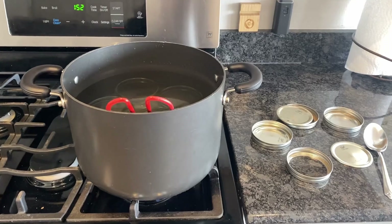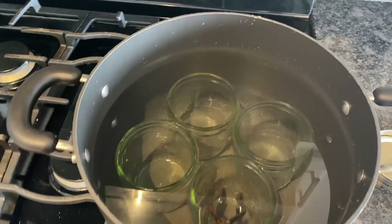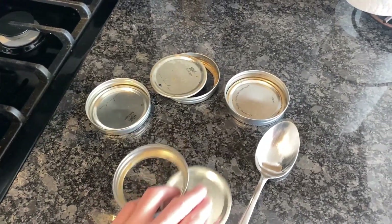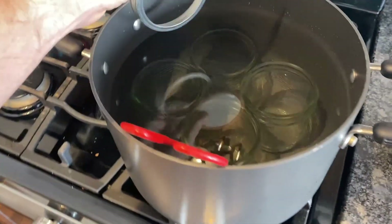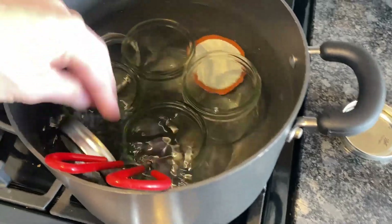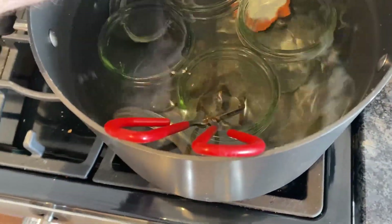In my previous videos, I was recommending you use Steramine to sanitize your equipment. Today I'm going to be showing that if you don't have access to Steramine, you can boil your jars in water to sterilize them. I believe it's better to boil the jars in water because the boiling water will ensure that you kill off all the surface bacteria.